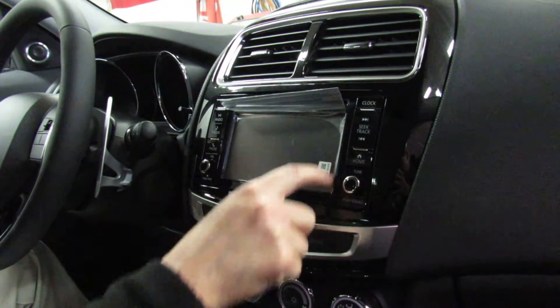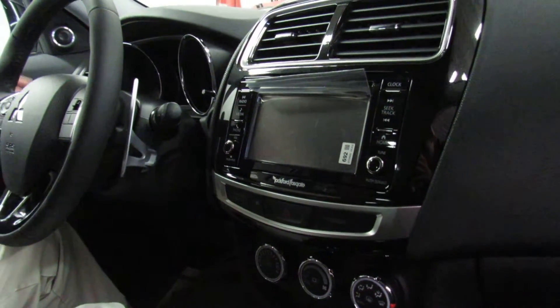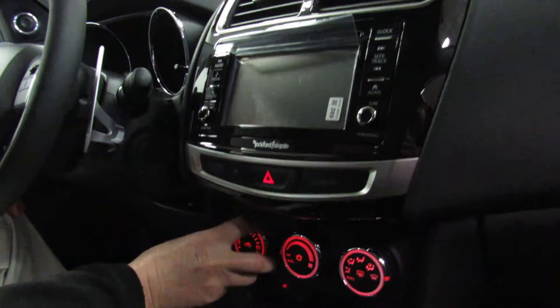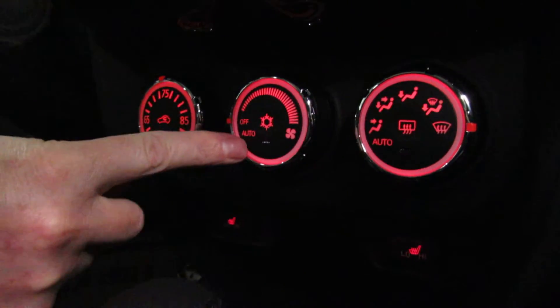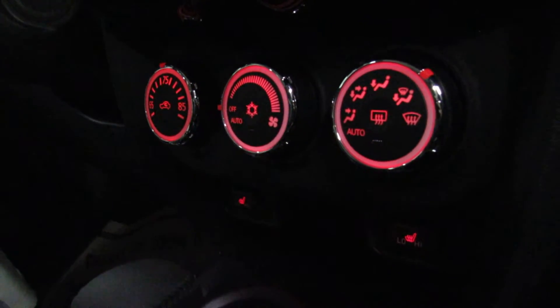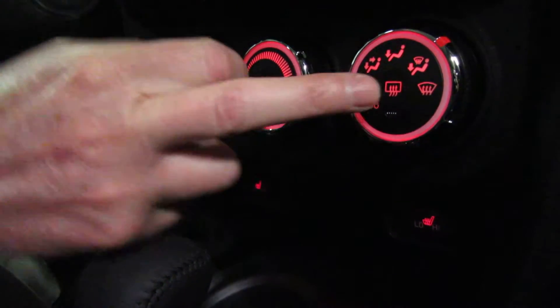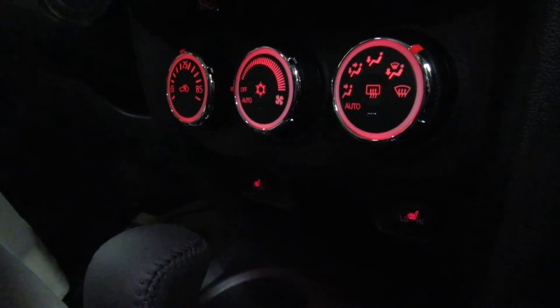This is the big 6.1-inch touchscreen, and that's also your backup camera when the car is in reverse. This is our automatic climate control, where you can select temperature, fan speed or automatic, and where the air is going. Each of these three is also a push button: recirculate, air conditioning, and rear defrost. When rear defrost is engaged, it's back glass and side view mirrors. Down here are the heated seats, both controlled right from there.